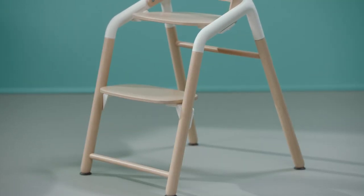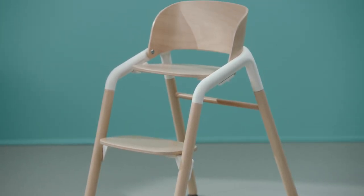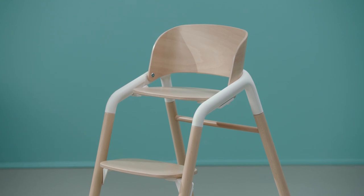The position of the legs ensures this chair is perfectly stable and thus safe. At the end of the day, the Bugaboo Giraffe isn't just a chair for a single moment. The timeless design allows it to be part of your family for years to come.